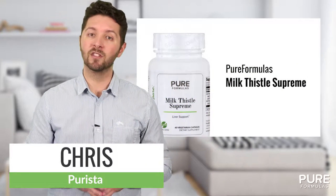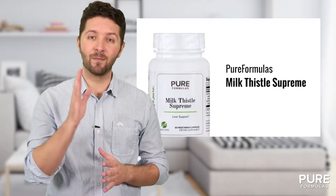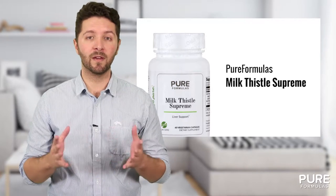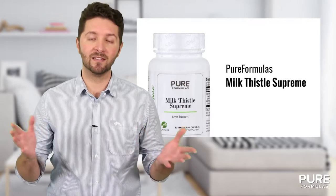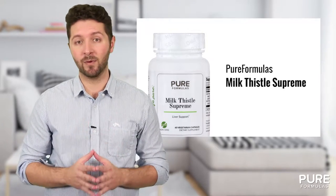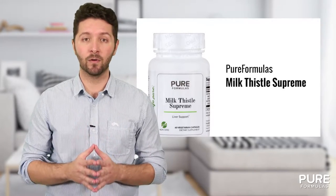If you're looking for a natural way to support your liver health, then Milk Thistle Supreme from Pure Formulas may be the perfect answer for you. Milk thistle has been a popular herbal remedy that contains silymarin, a potent antioxidant that works to protect overworked liver cells. This Milk Thistle Supreme extract from Pure Formulas is standardized to 80% silymarin flavonoids.